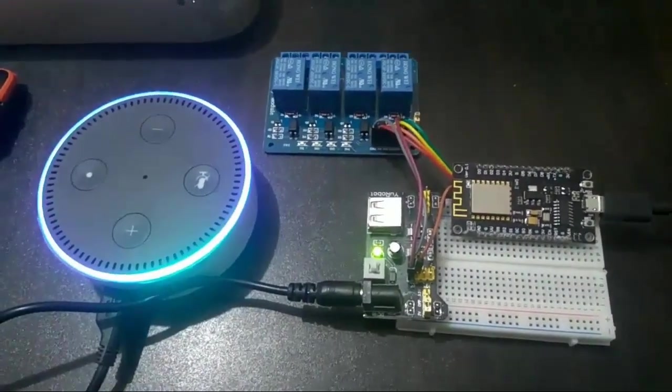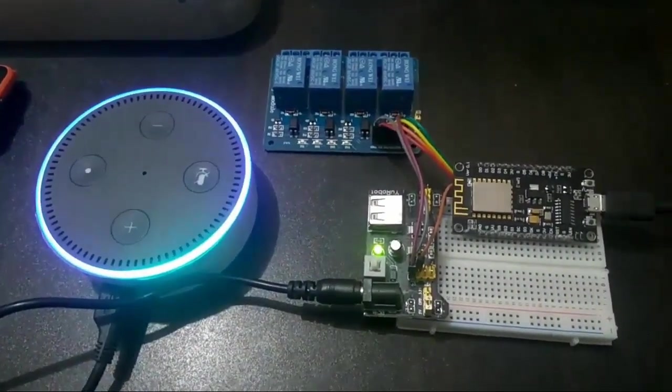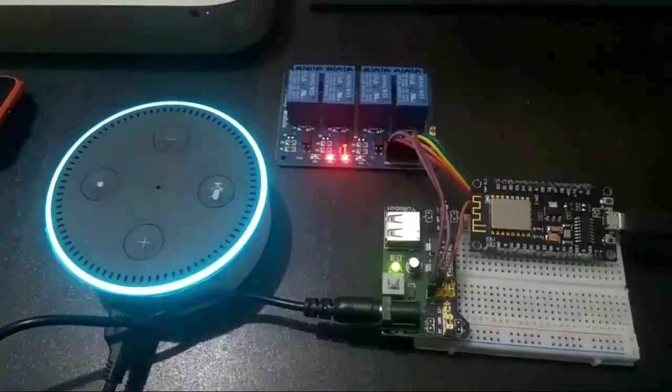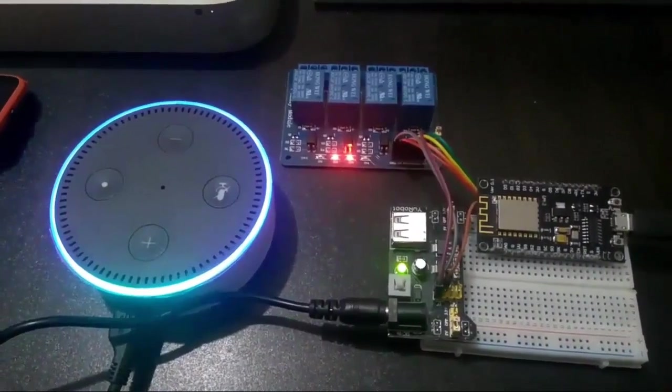Computer, turn on light one. Computer, turn off all devices.